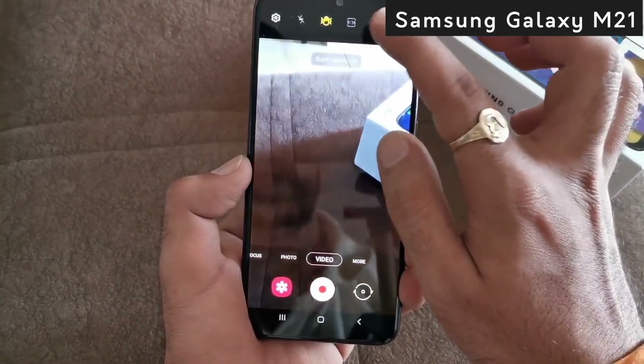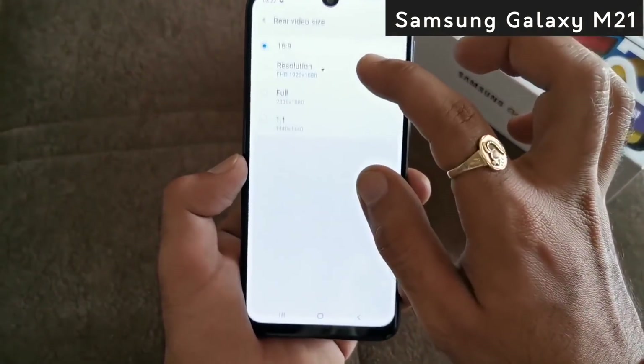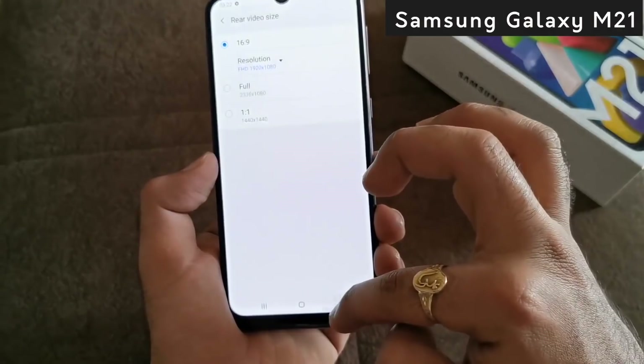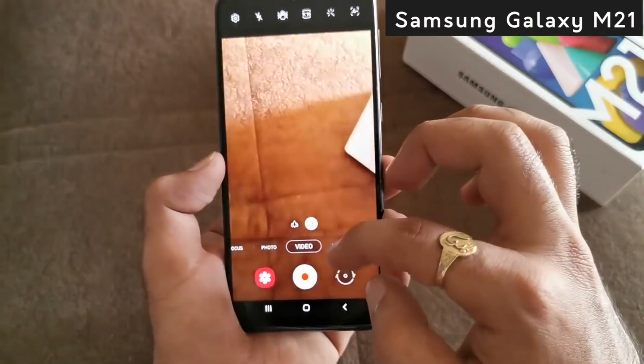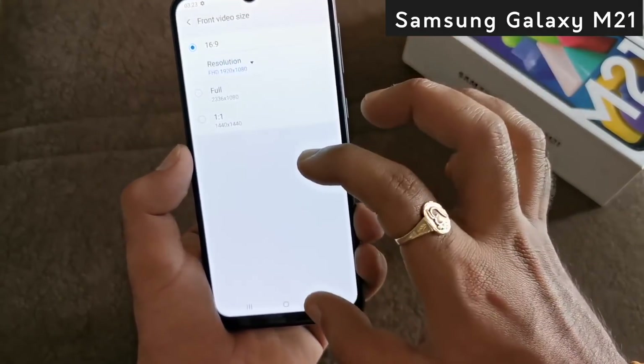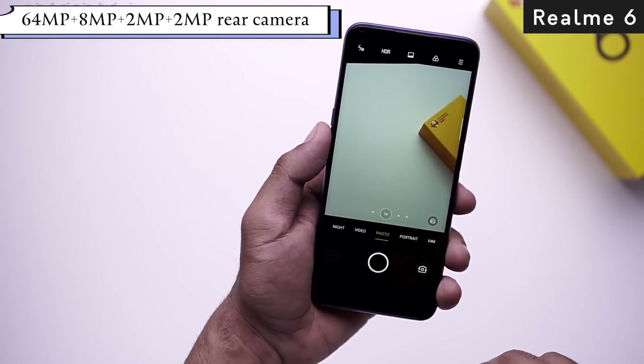If your hand is shaking, you need not worry with the super steady mode. You can also record 4K videos. For selfies, the quality is amazing, and you can record selfie videos in full HD.